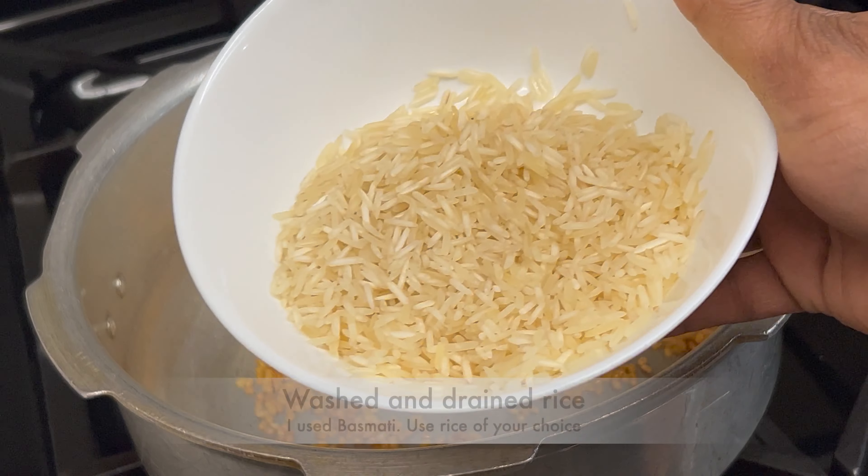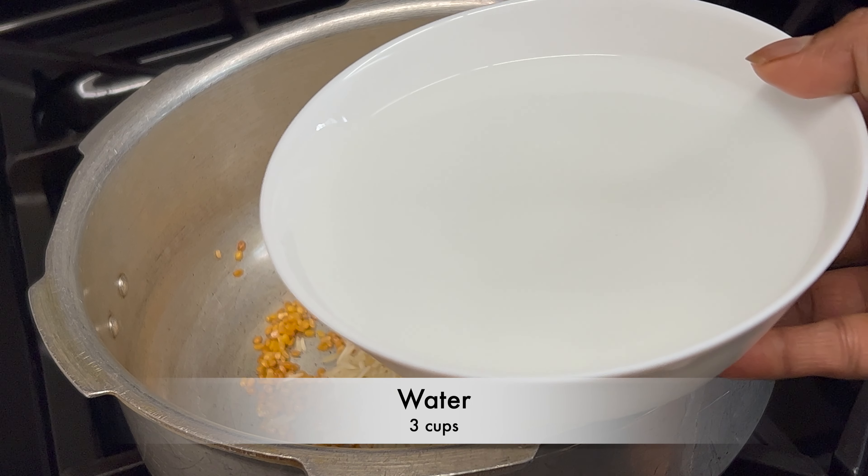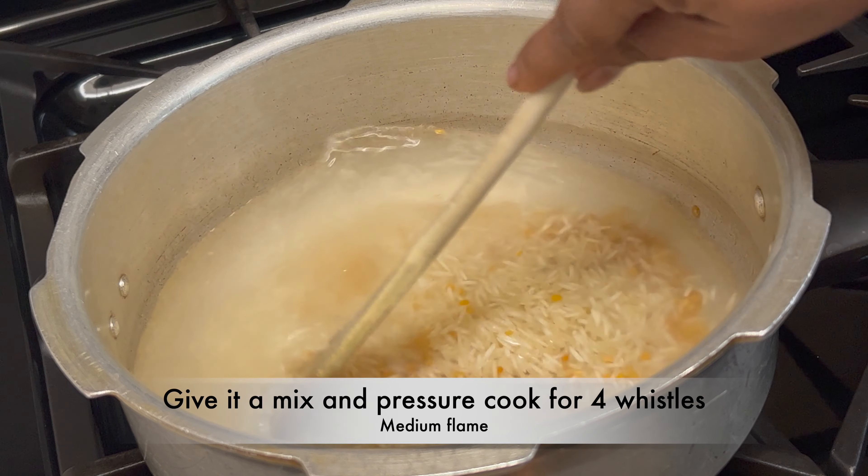Hello everyone, welcome to A Good Plate. Make bellam pungali this Sankranti and offer as naivedyam to God. Let's take a look at the ingredients needed for this.